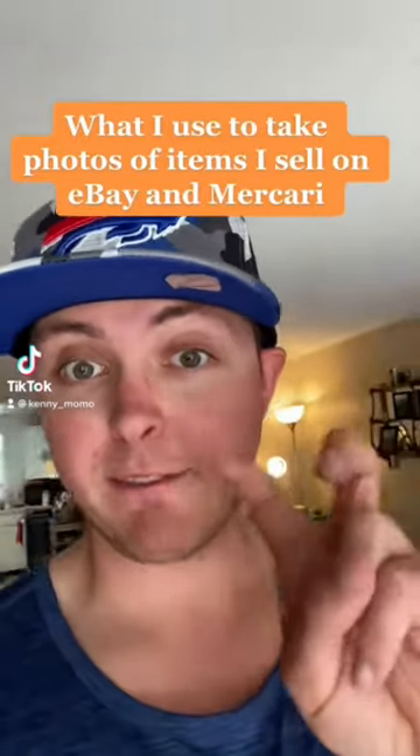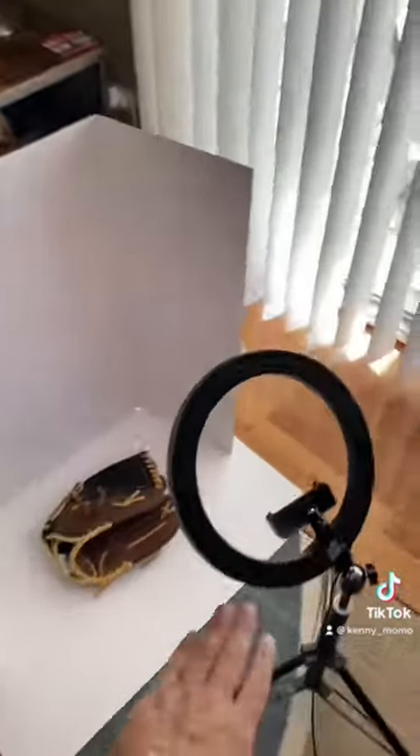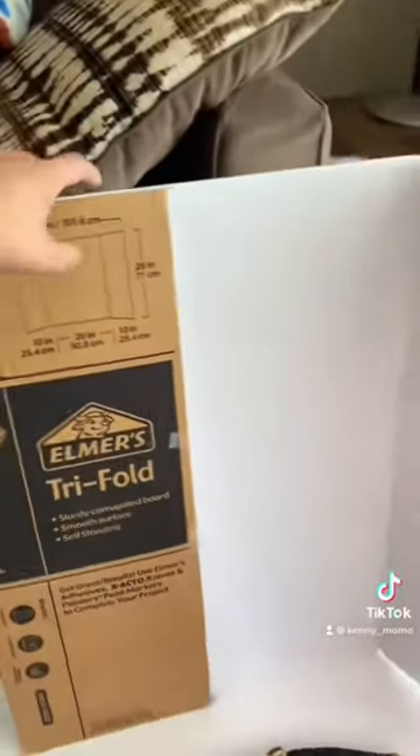What's up resellers, I'm going to show you guys my photo booth I use for taking photos of items I list on eBay and Mercari. Here she is, super simple. It's just a ring light and a white tri-fold display board — cardboard.